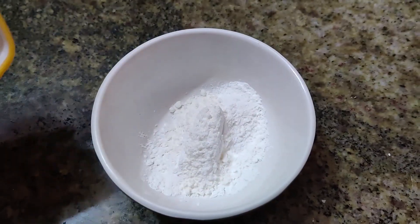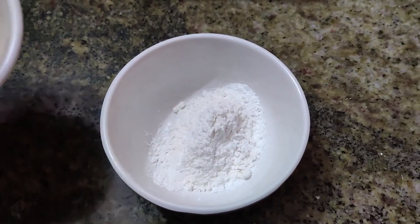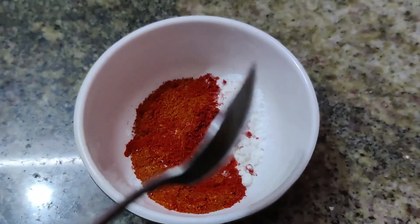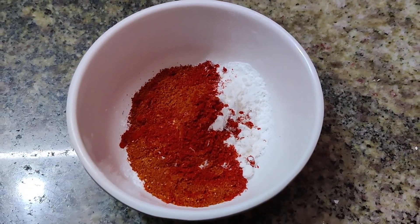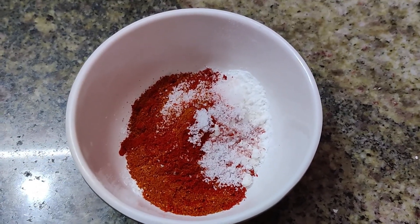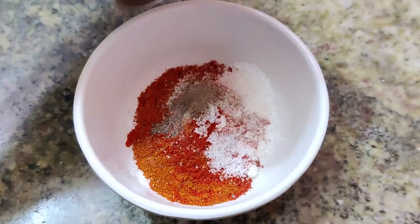Add 1 spoon of corn flour and 1 spoon of chili powder to the batter.